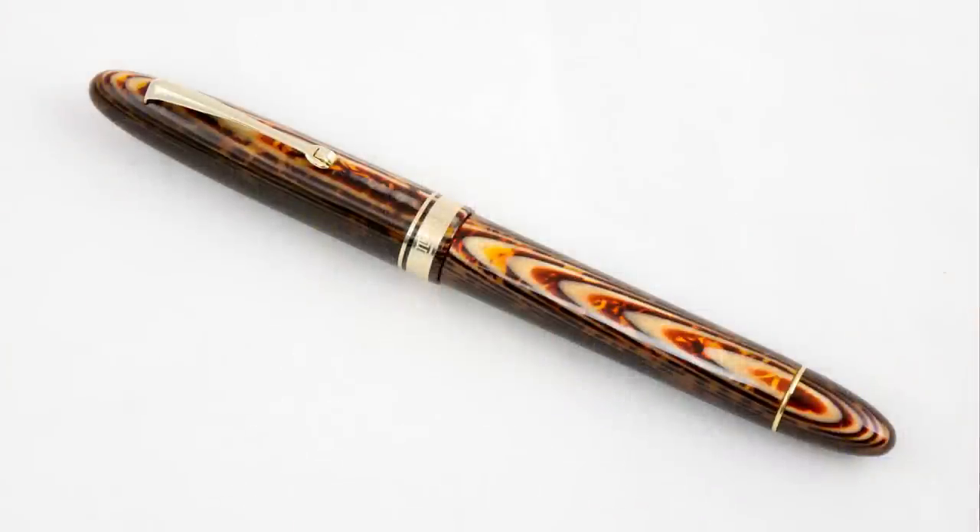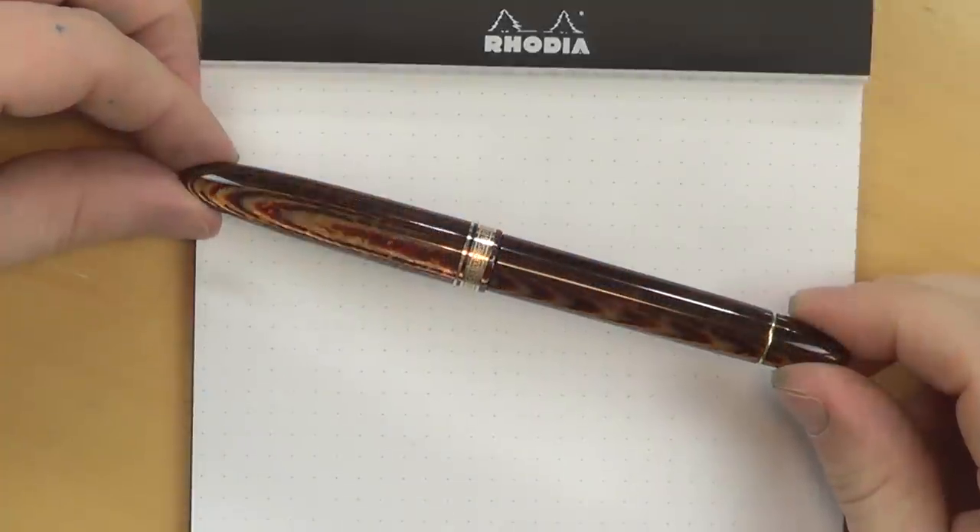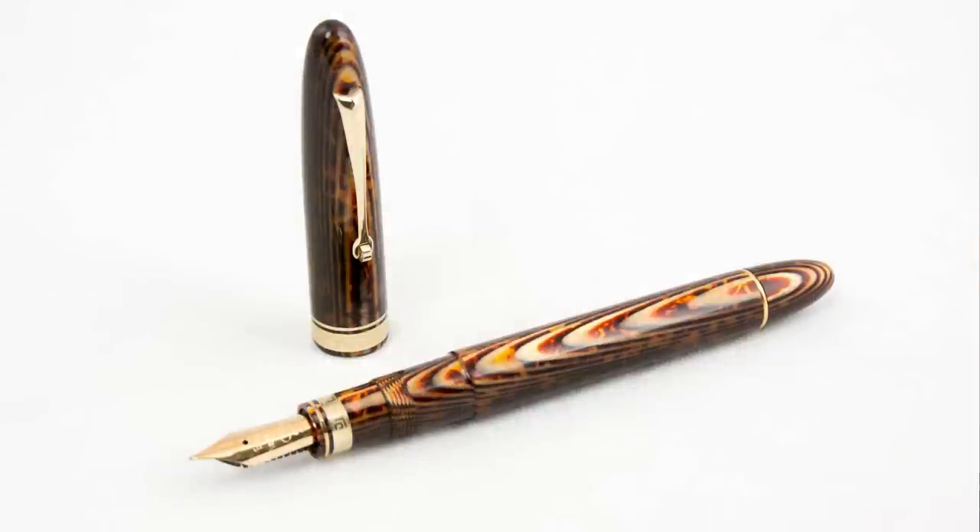I also got my other favorite pen, my Visconti Divina Elegance in blue, from Bryant at Chatterley. So this is my baby right here — the Omas Ojiva Celluloid with the brown Arco celluloid that is kind of a trademark of Omas pens. Every review I've ever seen of the Omas brown Arco celluloid has just glowed about how stunning the material is, and they've talked about how pictures don't do it justice. Let me add my voice to that and say that photos and videos simply cannot do this pen justice. It is a beautiful material.